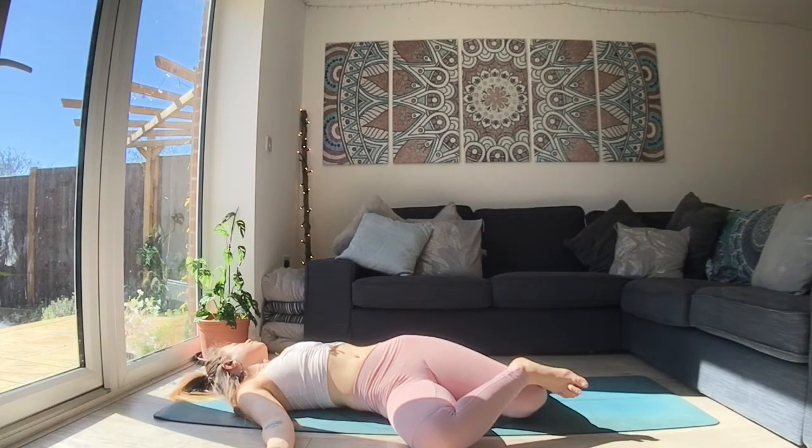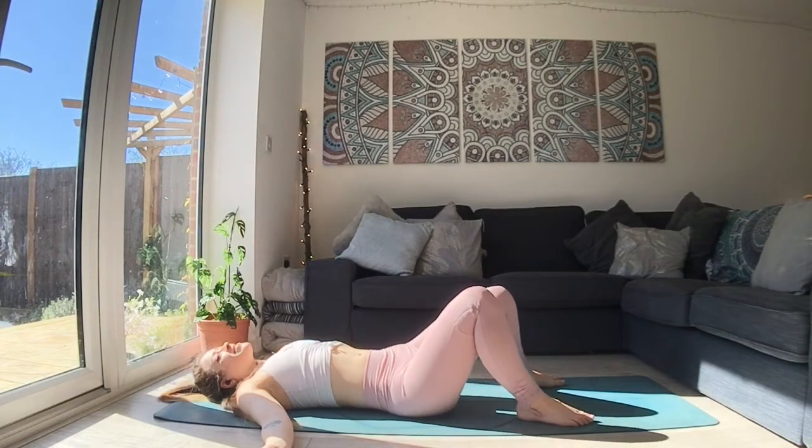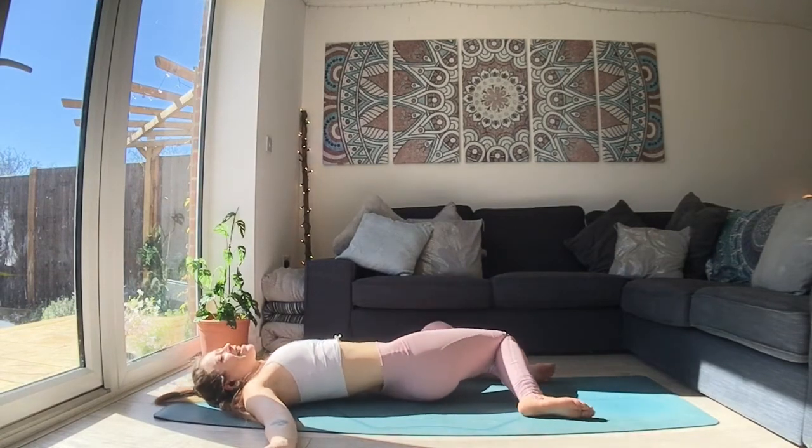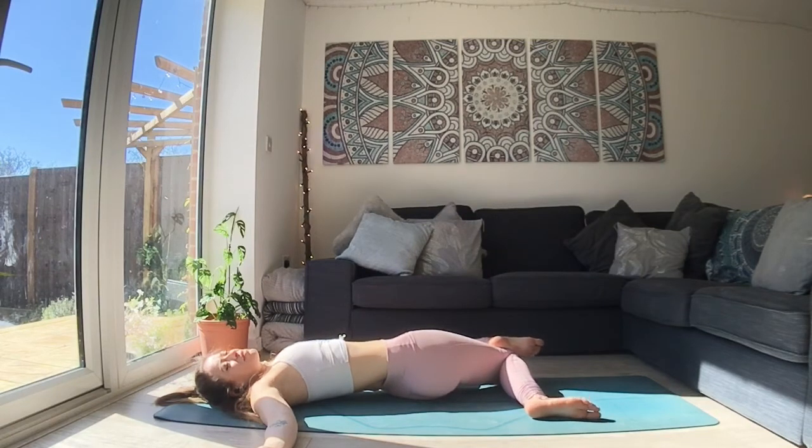Stay for one more big breath in. As you breathe out, rock yourself over to the other side. Take whichever option you'd like. You can stay as you are, or take that cross, sending the left foot to the outside of the right leg. Notice where you feel sensation rather than trying to figure out what the sensation is. Apart from pain, which we avoid, everything else is kind of open for us to explore.